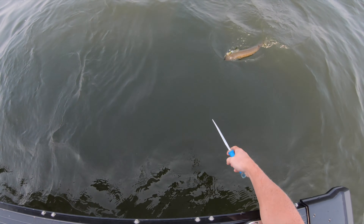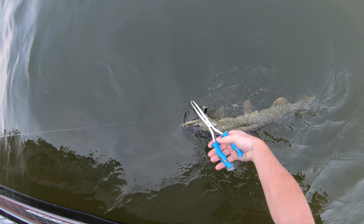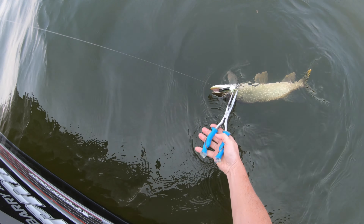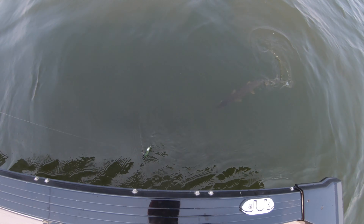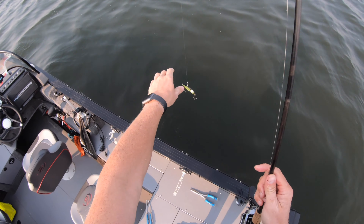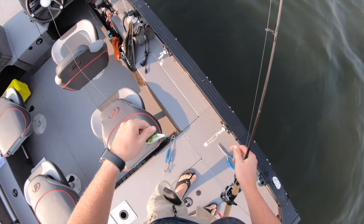I don't like having to grab them if I don't have to, because I think that damages their skin — their slime coating. Sometimes you have to. There we go, now you're good to go. We lost a little more — a little more custom now.